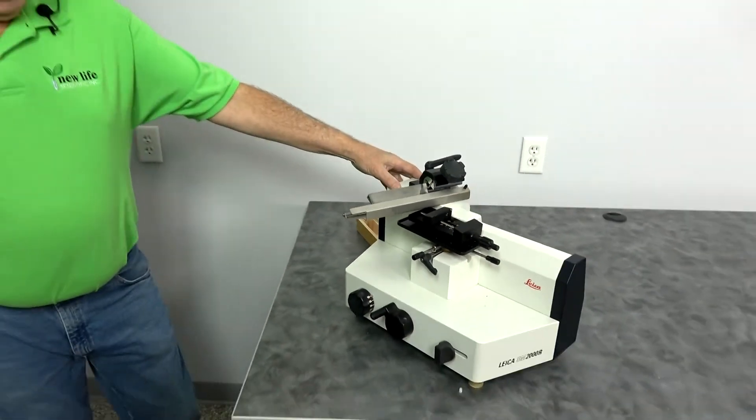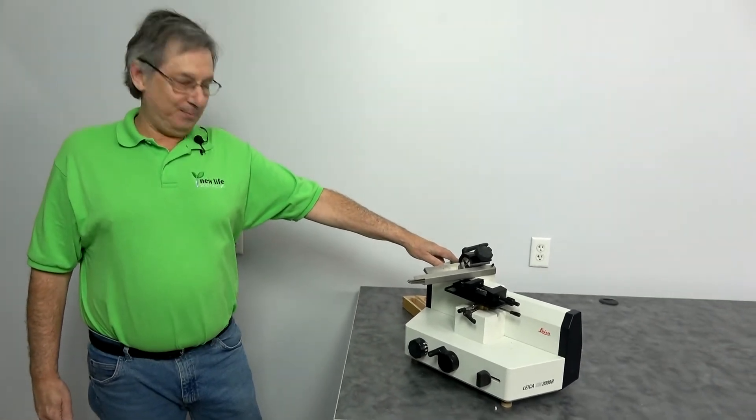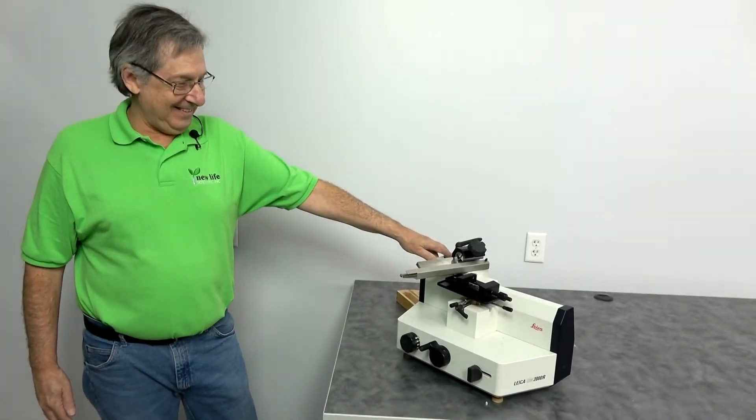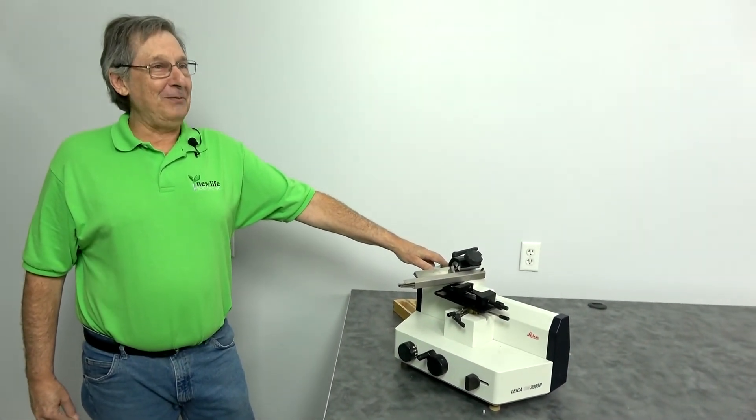So there you have it, the Leica SM-2000R. Thank you very much. Don't let your kids play with a permanent knife — that's dangerous. This one's dull, and it will take your finger clean off.